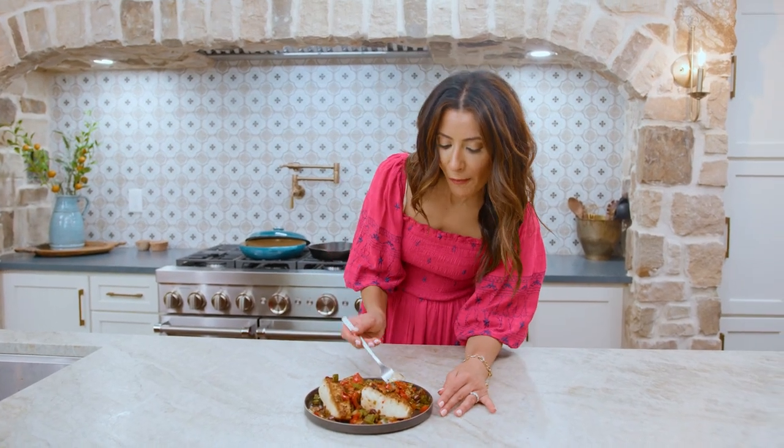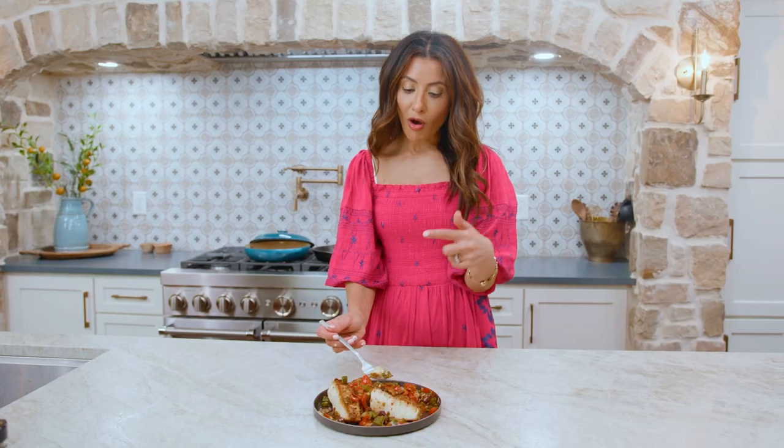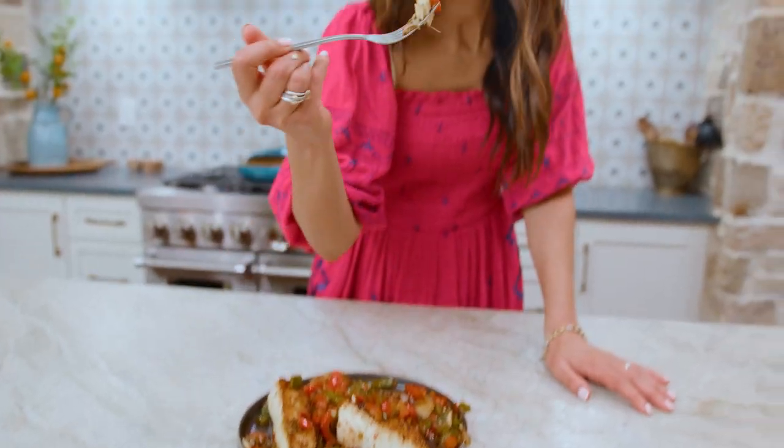Lots of ideas here on the channel. Ready to dig in. Grab the recipe for Mediterranean Sea Bass with bell peppers over on TheMediterraneanDish.com. Ciao. Damn, that's good.